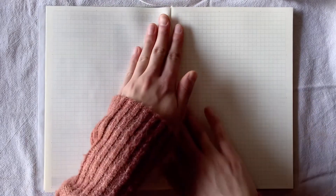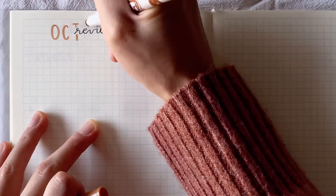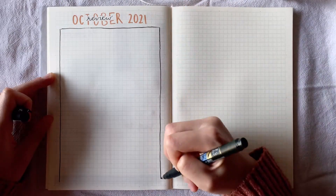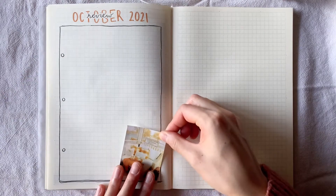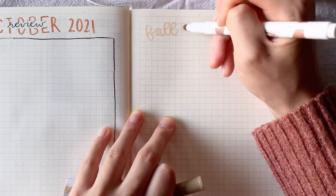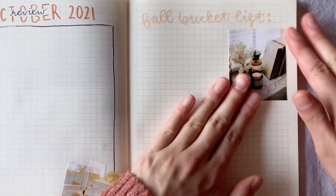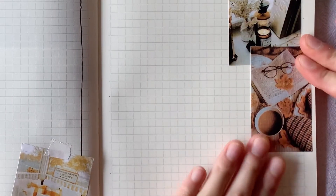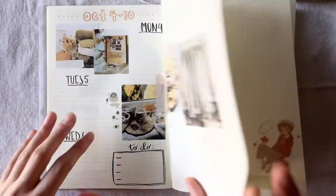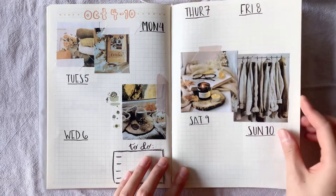Moving on to the final page, I set aside this page for an October review and reflection. I really like writing down things that happened during the month — memories I made, things I did, etc. — because it helps me to be grateful for each month. For the reflection page I actually doodled a piece of paper on the page and made sure to draw the hole punches on the side for the iconic school notebook paper look. I also added a little picture to reinforce the fall vibe. On the opposite page I made a fall bucket list — in my head there are so many fun fall activities I want to do, like buying pumpkins, going for scenic walks, hosting a bonfire with friends, and just enjoying the season. I used all the pictures I printed out, which was great. Now I'll show you a little flip-through of everything so you can see what it looks like all put together.